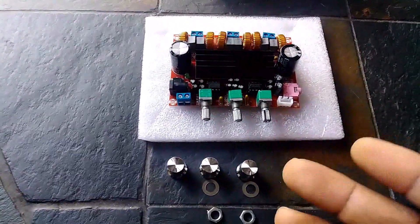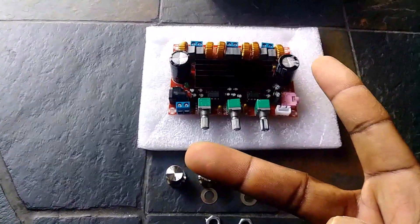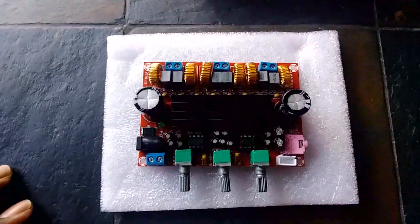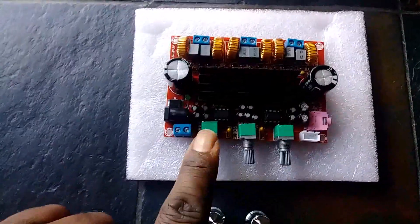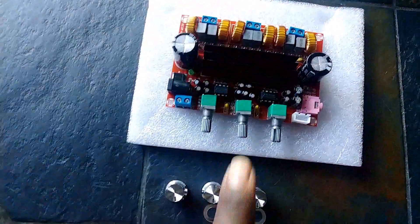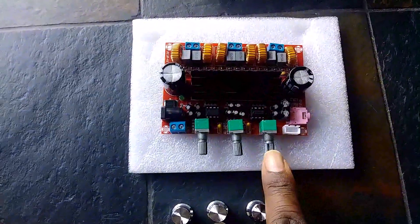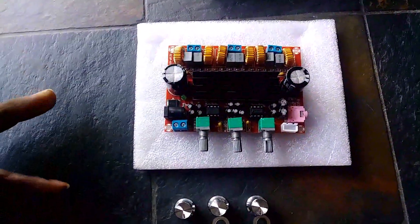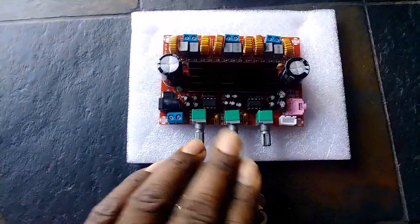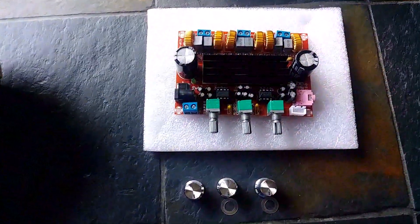This is a Class D amplifier and also a 2.1 amplifier board with 50 watt outputs per stereo channel and one 100 watt output for sub. This little guy is a 2.1 setup. This knob controls your stereo channel — your left and right outputs here. This one controls your subwoofer output, and this is your master volume control. These two potentiometers let you adjust how much sub and how much stereo you want at any given time.